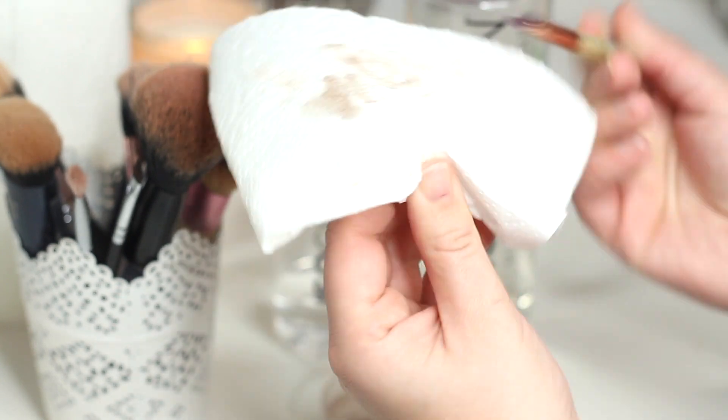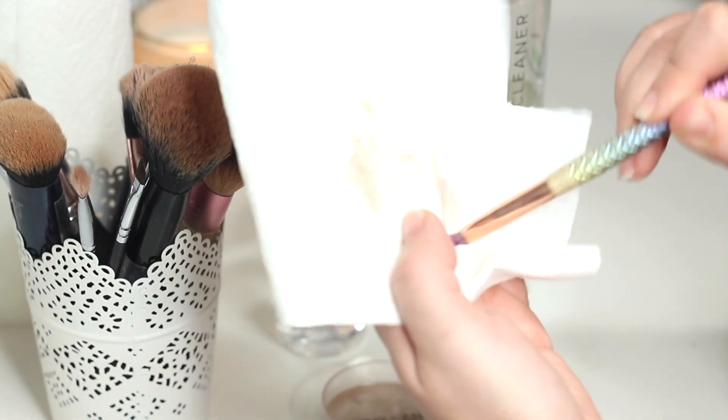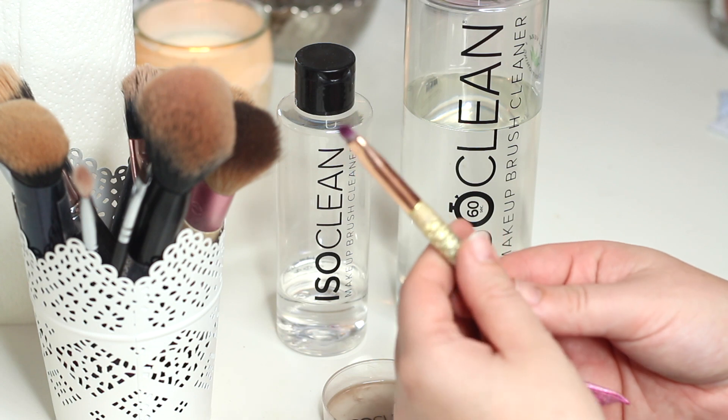Keep swirling until your brush comes up clean. Kitchen roll is the most effective thing to use for this process because it's textured — it gets in between the bristles a lot easier. I've tried tissue and face wipes and nothing works like kitchen roll.